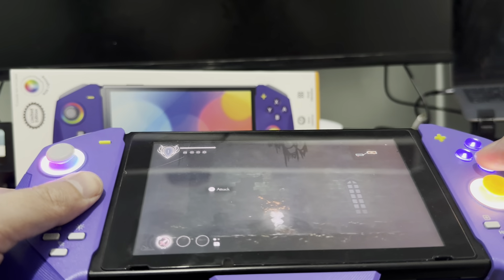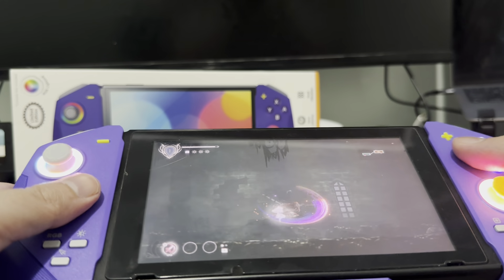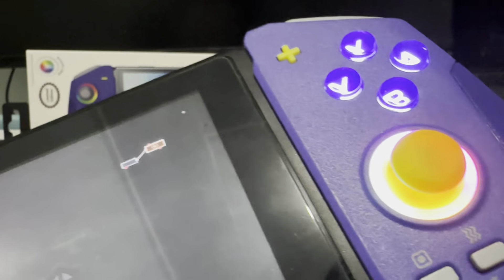We're now testing the face buttons while playing, and the face buttons are actually really smooth, crisp, and responsive. I really like how they feel, and they're not going to fade since they're crystallized.